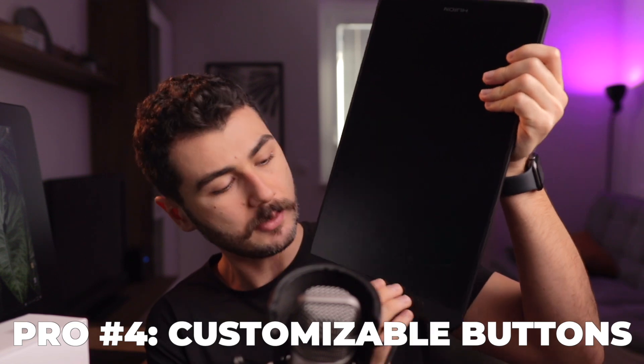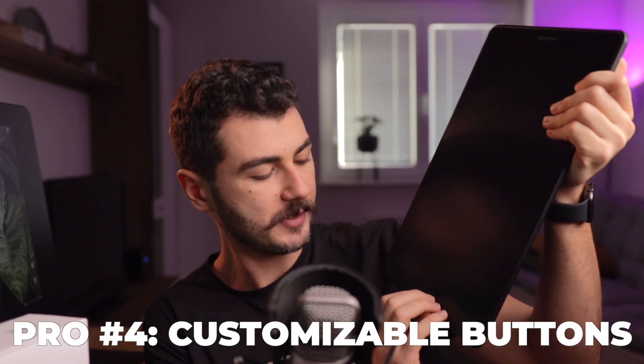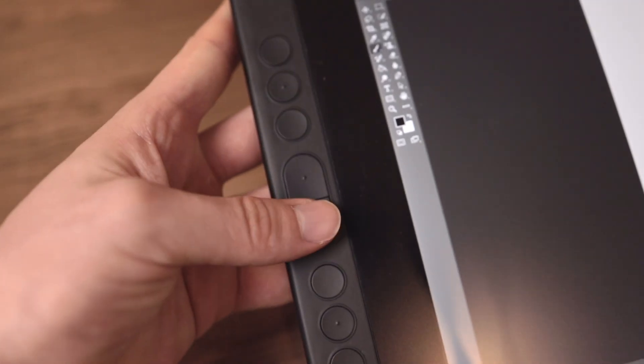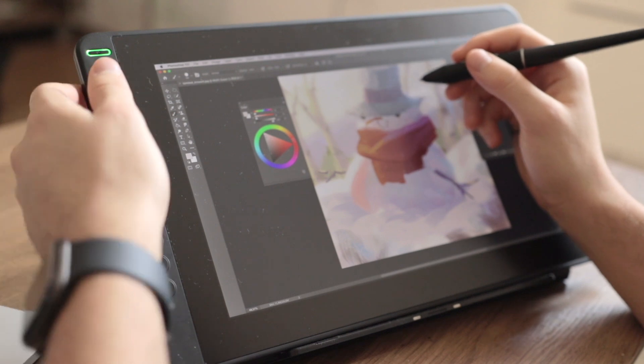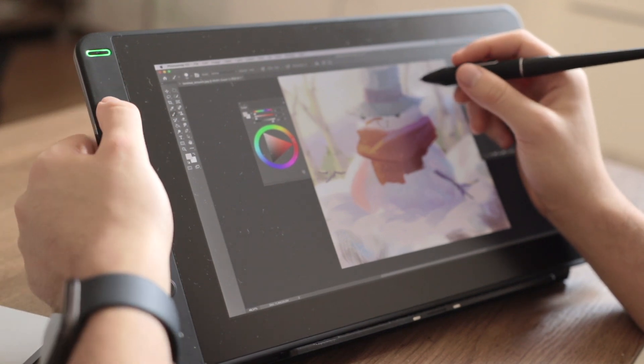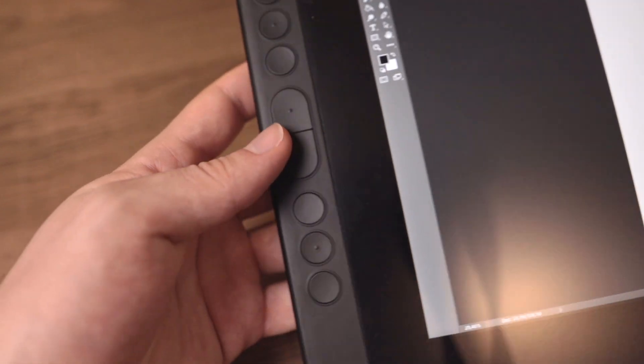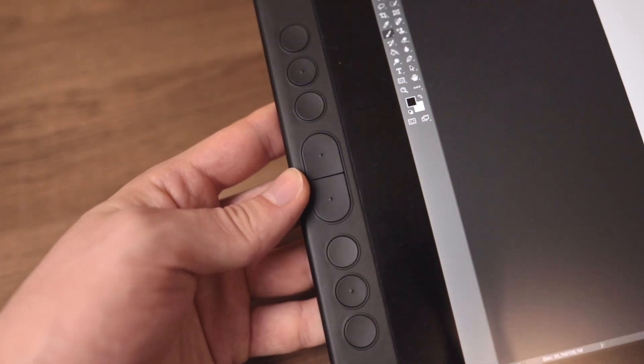The next pro is that this tablet has customizable buttons. I personally don't use these — I find myself more comfortable with a keyboard — but if you're looking for a tablet with customizable buttons, I tried them and they work. They don't feel the most premium, to be honest, but they're functional and customizable, meaning you can map them to whatever you want.